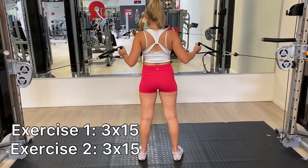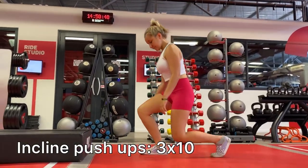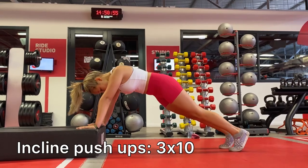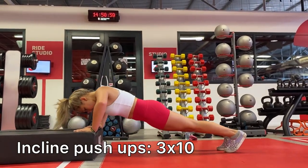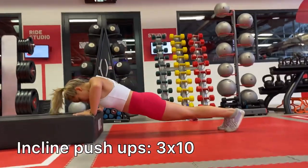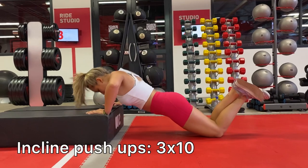Feel free to adjust the weight until you're comfortable. Next, I'm going to be doing incline push-ups. Make sure your posture is right and your body is in a straight line. I did three sets of 10. If you can't do a regular push-up, you can compromise with this exercise.